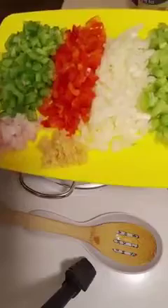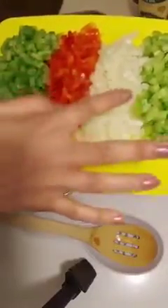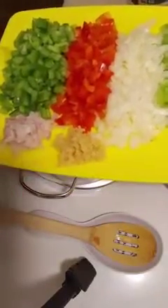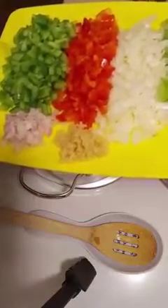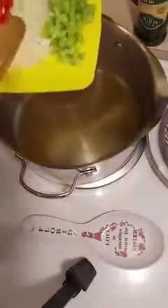I have about one half cup each of the bell peppers, onions, and celery, about three cloves of minced garlic, and about one fourth cup of the shallots. I'm going to add that to my pan that I already have heating with olive oil.